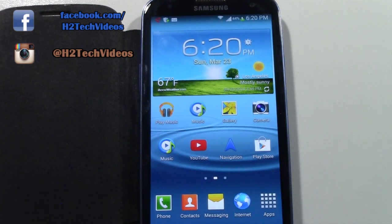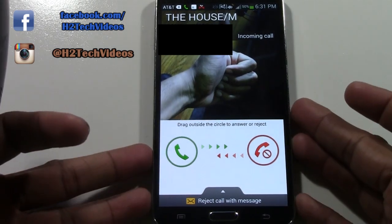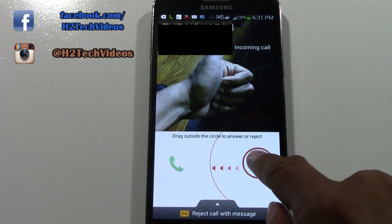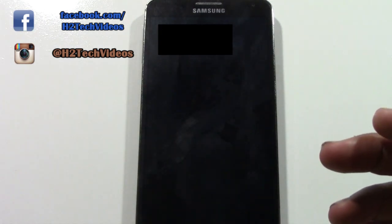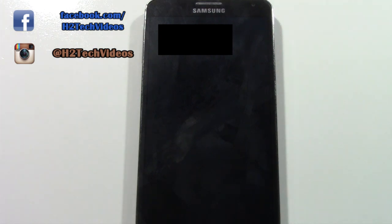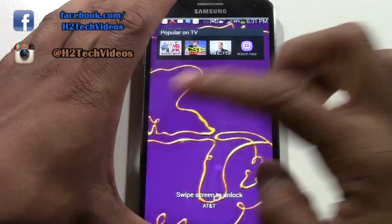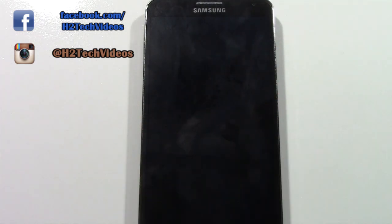The very last thing I want to show you is how to answer a phone call. When someone calls you, the phone will pop up with the incoming call screen. If you want to answer it, you have to put your finger on the bubble and drag it one direction. If you don't want to answer it, you put your finger on the red dot and drag it the other way. That's how you answer or reject an incoming call.